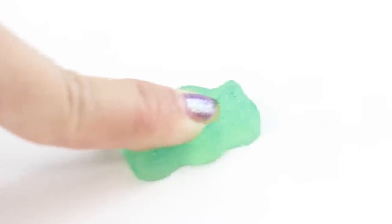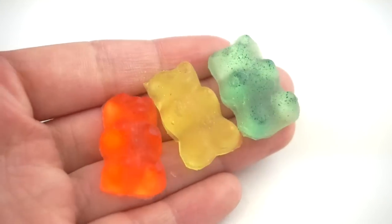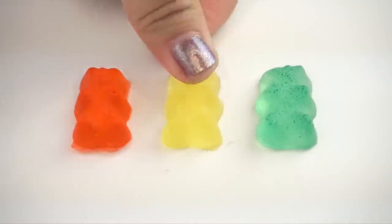Hi guys and welcome back to Cute Life Hacks. In this video I'll show you how to make these amazing transparent gummy bear squishies. These look so realistic that you have to keep them away from small children and pets because they can be easily mistaken for real edible sweets.